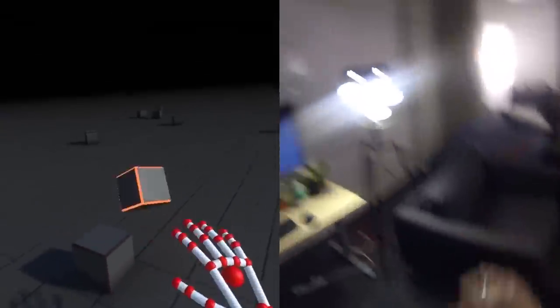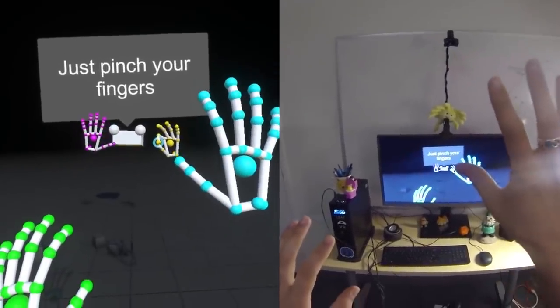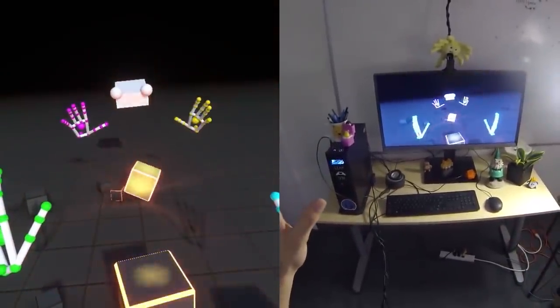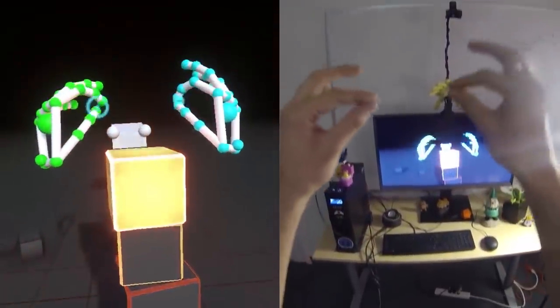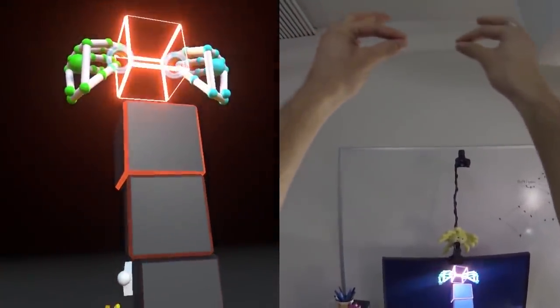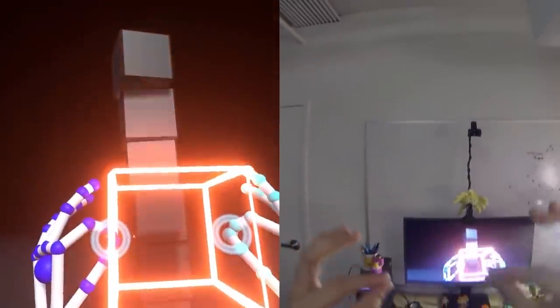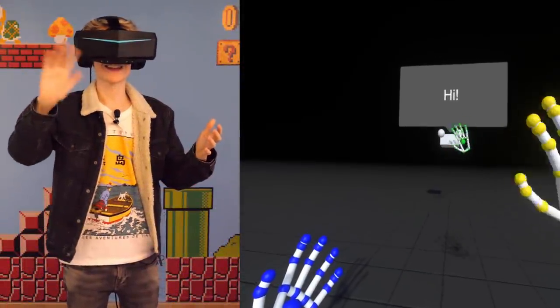Before we dive deeper down the rabbit hole, let me tell you what demo we are going to use to playtest. It's called Blocks — you might know it, it's a classic made by Leap Motion. In this VR experience you can create and interact with shapes, manipulate gravity, and much more. You can spawn cubes and prisms with your fingers, grab and stack them or knock them over. The possibilities are pretty much endless.